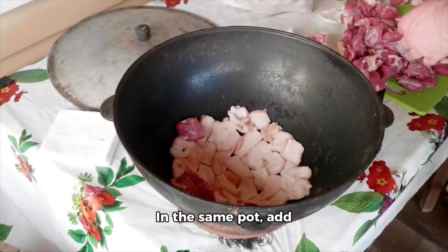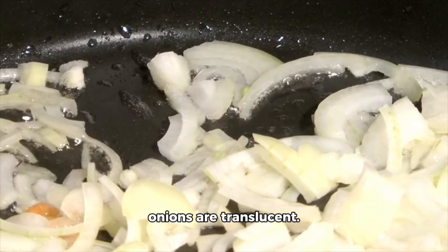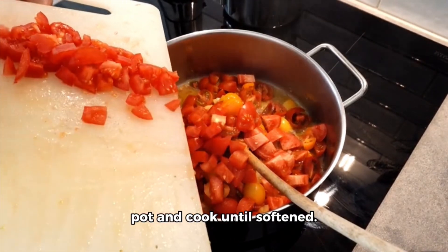In the same pot, add chopped onion, minced garlic, and grated ginger. Sauté until fragrant and onions are translucent. Add chopped tomatoes to the pot and cook until softened.